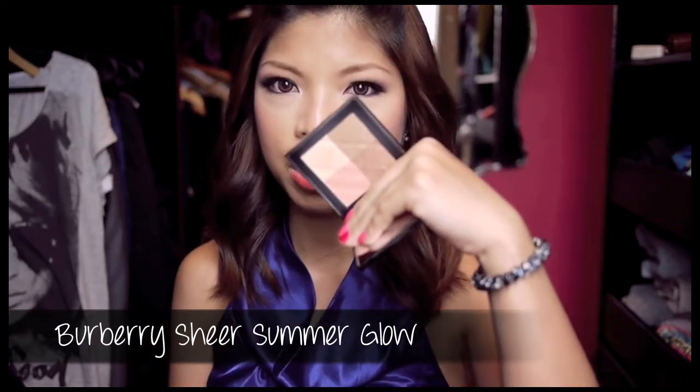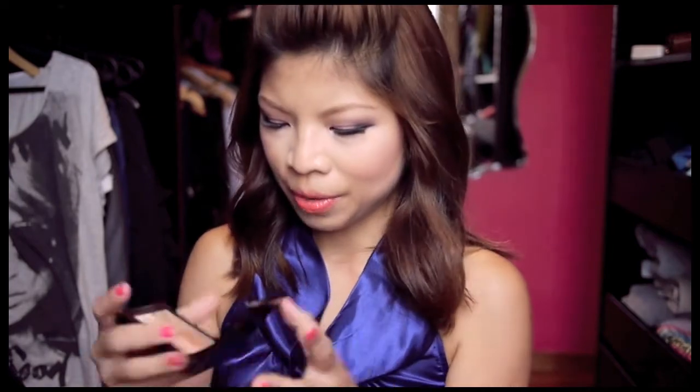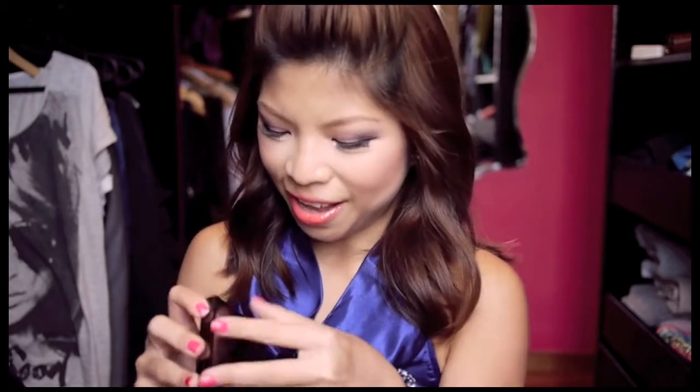The first one is the Sheer Summer Glow. This is the four-colored bronzer that was launched as part of the Burberry Summer range, and it's amazing. First and foremost, I never like products that have got a strong scent, especially cosmetics, because some scents are just so irritating and smell so cheap — like some drugstore products where they add a scent and it just cheapens the product. This one actually has a scent too, but it's a very, very nice, expensive scent. I can't quite place it, but it's amazing.